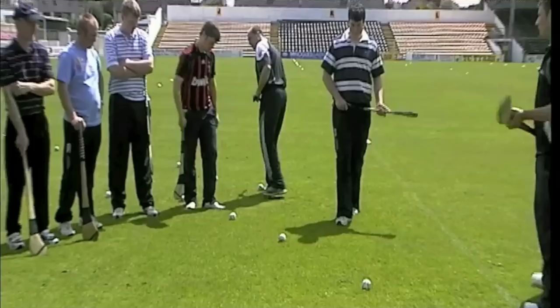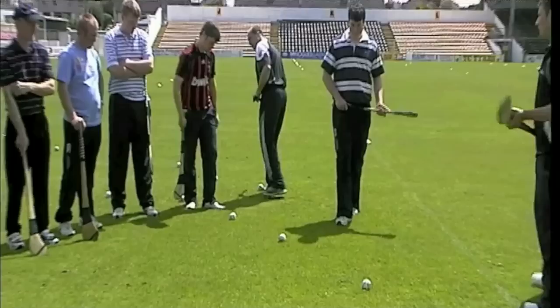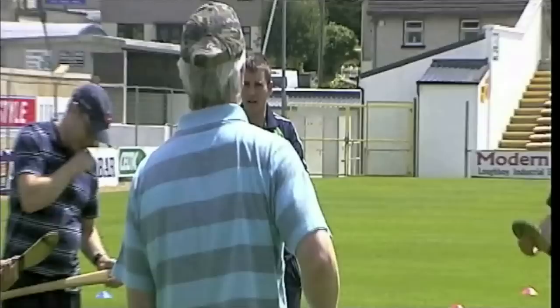I'm just going to break you up — just get a ball each, anywhere inside the square there. As many rollers as you can. Ready, go.